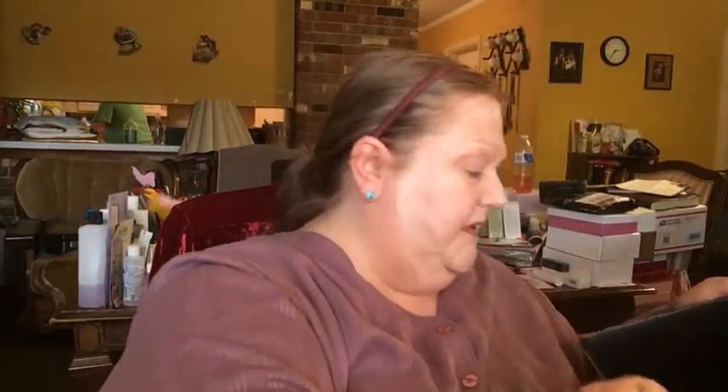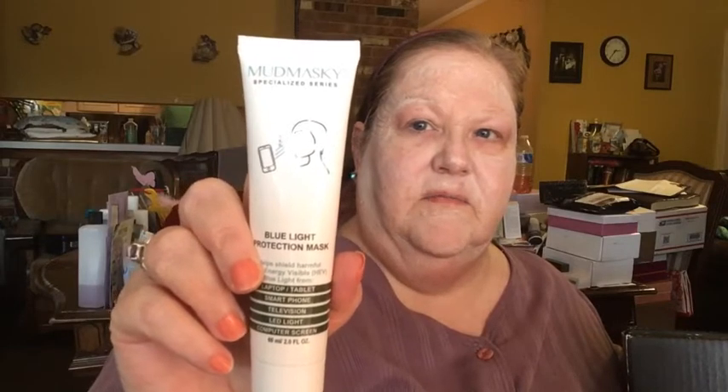They had those two-for-one sales, so I took advantage of that. I got two of the Mud Masky Blue Light Protection Masks — these are rather expensive but I didn't have to pay a high price, and I got two for the price of one, so that was a steal. And inside that box is one of these and also the Billion Dollar Brow Charcoal-Infused Beauty Sponge — which I'm ready for a new beauty sponge myself.